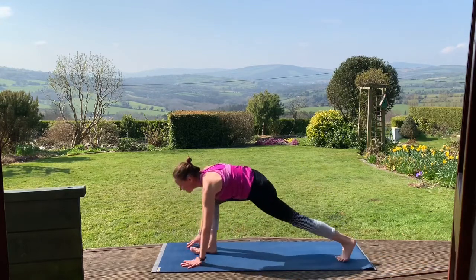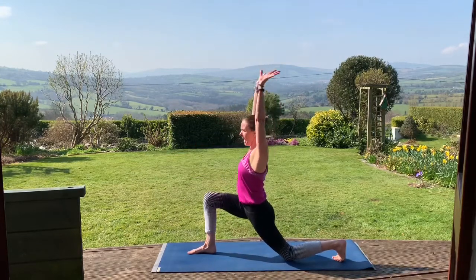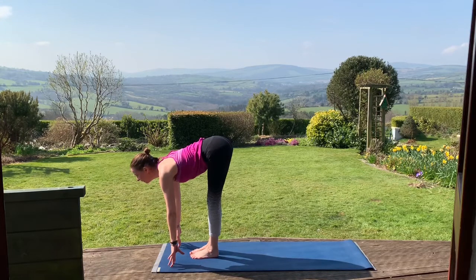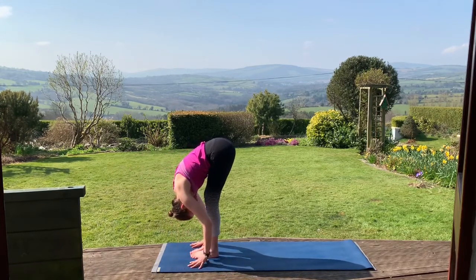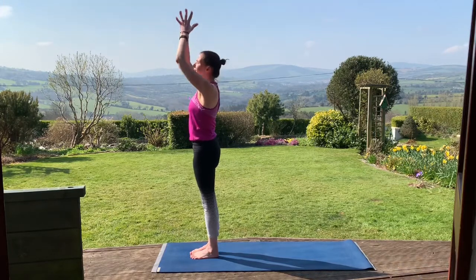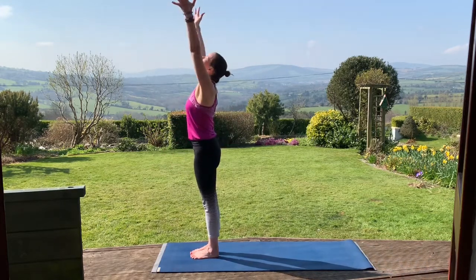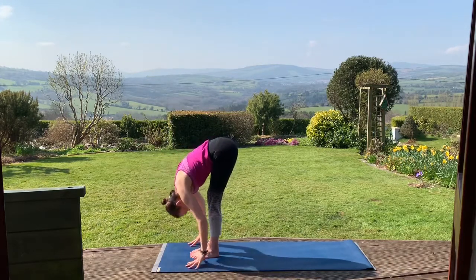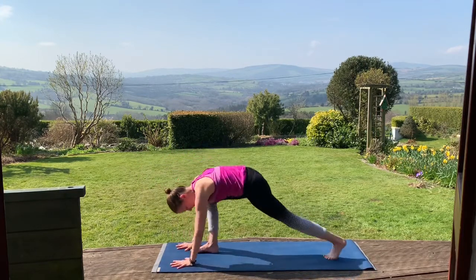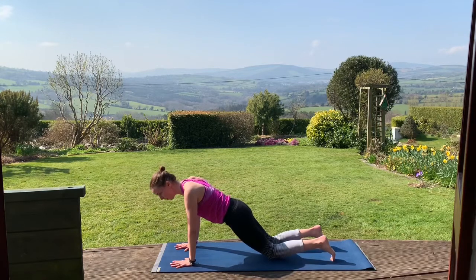Exhale, step the right foot up, lower the left knee down. Inhale, low lunge. Exhale, hands down, step the left foot up. Inhale here, long spine. Exhale, release into a forward fold. Inhale, lifting up, circle the arms, exhale hands back to the heart. Lower the hands. Inhale, circling up again. Exhale, forward fold. Inhale, halfway lift. Exhale, both hands down, step both feet back this time. Inhale, come to high plank.